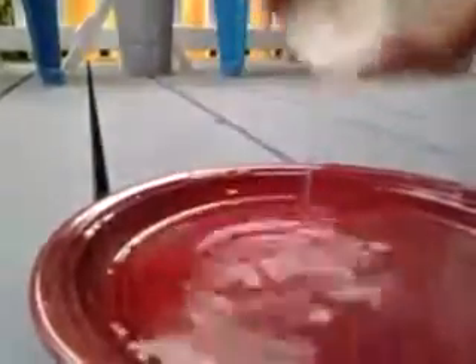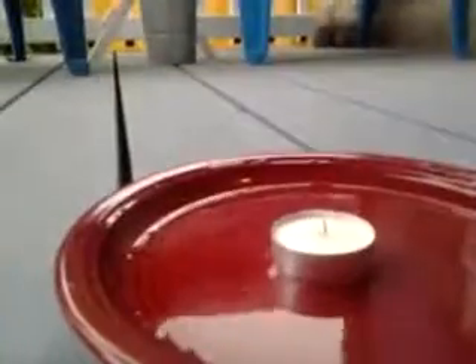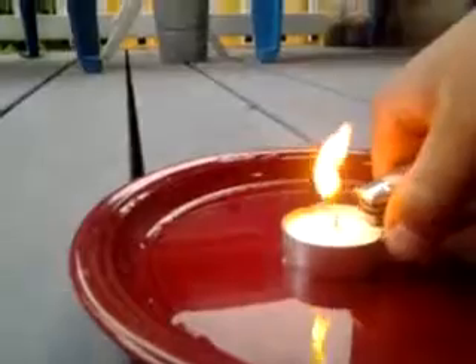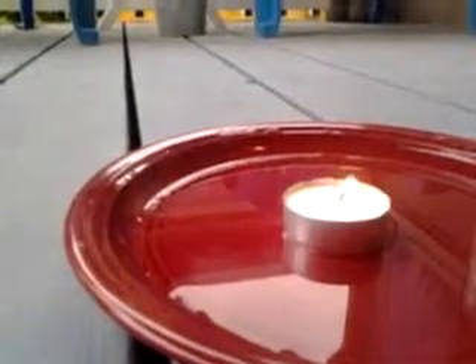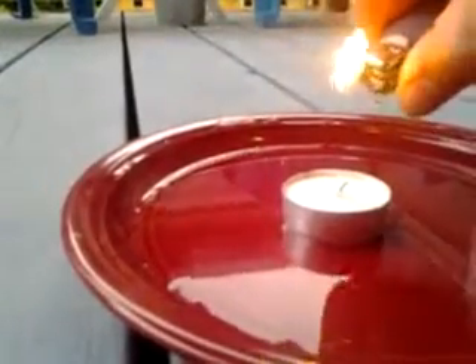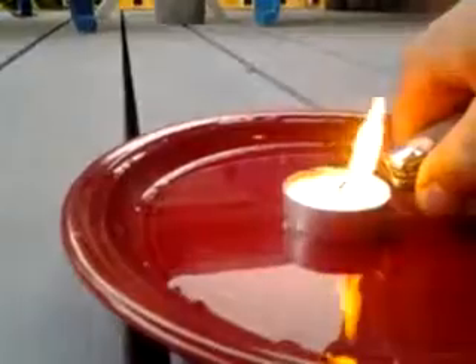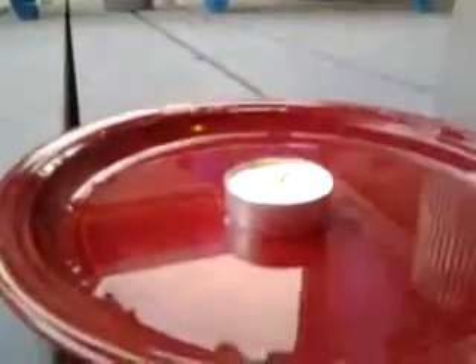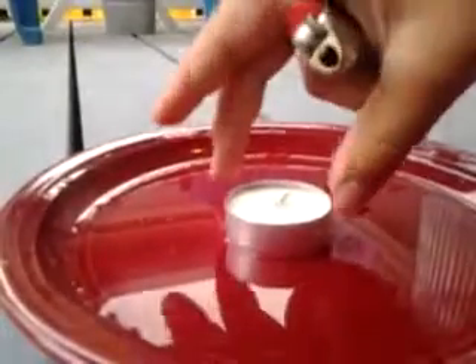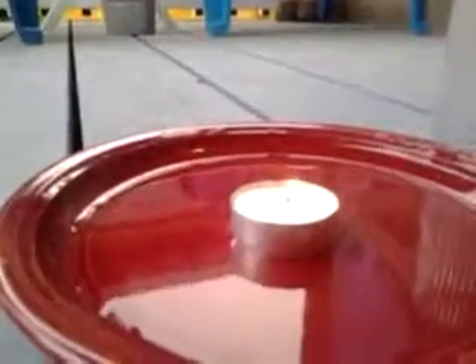I'm going to add a bonus trick in here if this will work. So you light it, and there should be some smoke that comes off of this candle when you blow it out. You light the smoke. That one didn't work — you've got to do it really quickly. Like when you're blowing it out, you've got to have the lighter on. Dang it. Oh well, this trick might not work. Let's do it again.